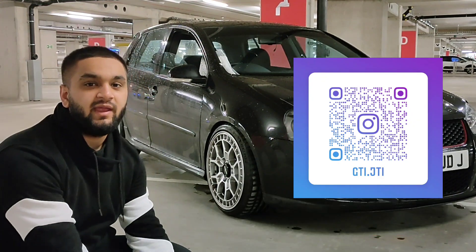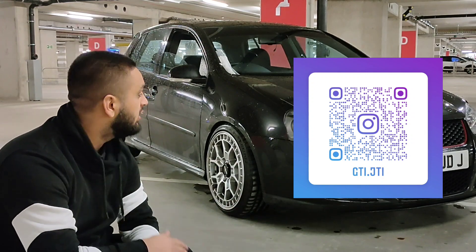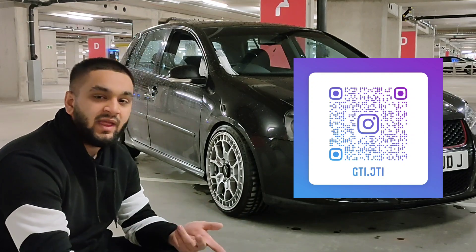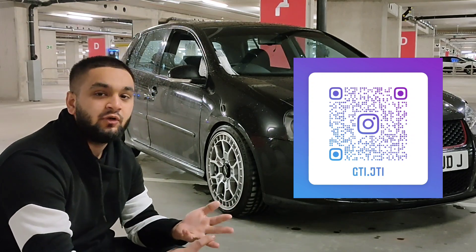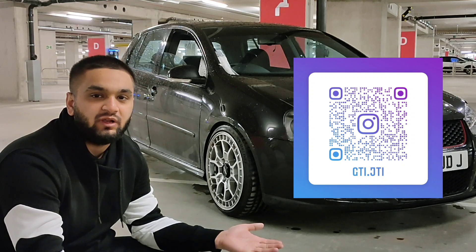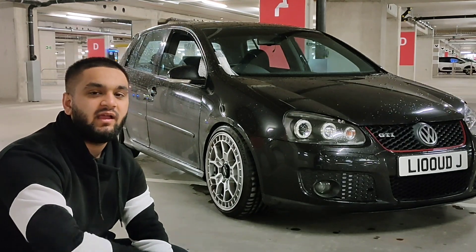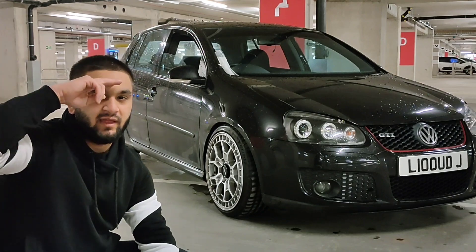I've opened a new Instagram page specifically for my car, so there are only pictures of my car on there. Plus I'll be doing many more things — polls, and also items that I might be selling that I no longer need for my car. So make sure you follow my new Instagram page, it's going to be sick. Until then I'll see you in the next video, take care.